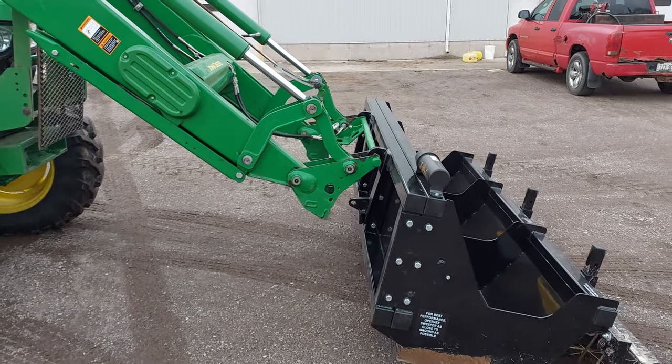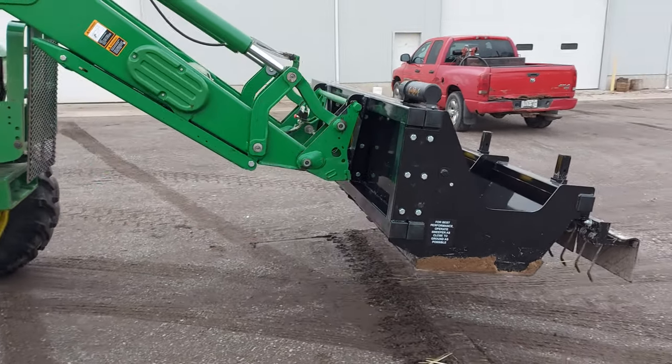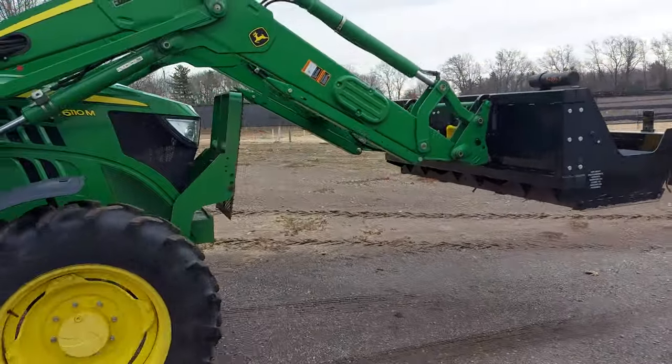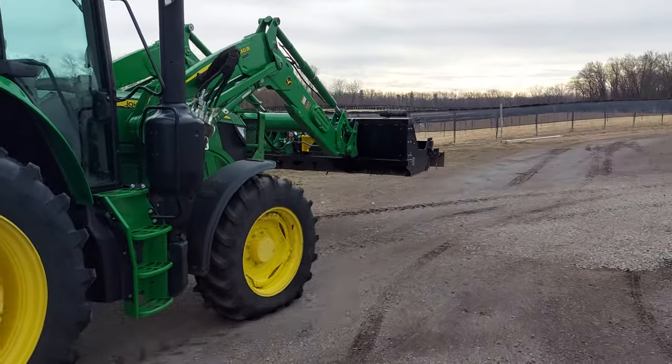There you go — got the front hooks on, rear hooks on, and then it latches. He's ready to start sweeping again. There's a Sakoki attached to the front of this tractor and we're going to be sweeping the grounds of this farm here.